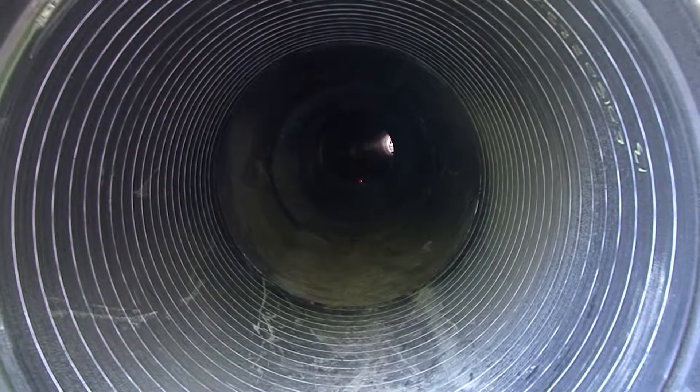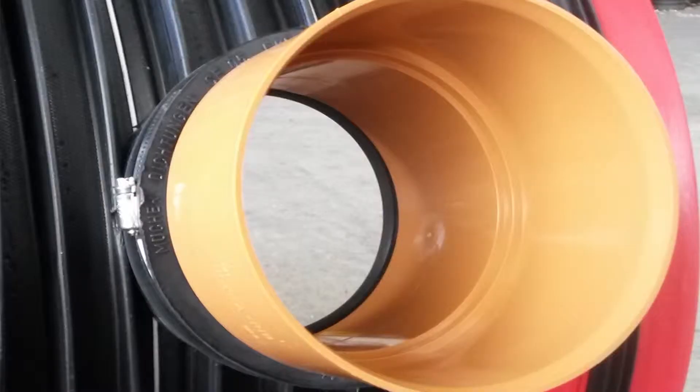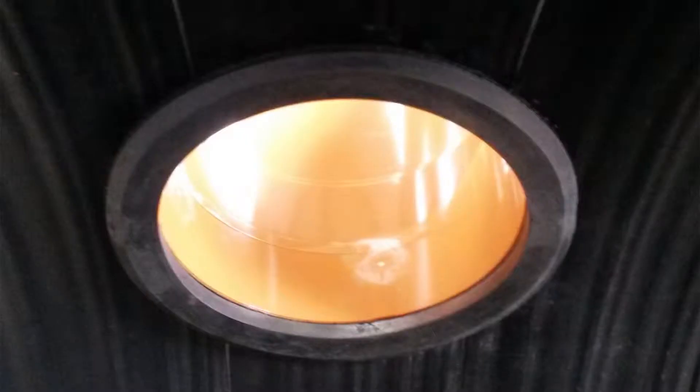To complement the efficient installation process of the pipes, Aquaspira also supply lateral connectors, enabling simple, neat and very cost effective connection of gully pipes or other lateral connections.